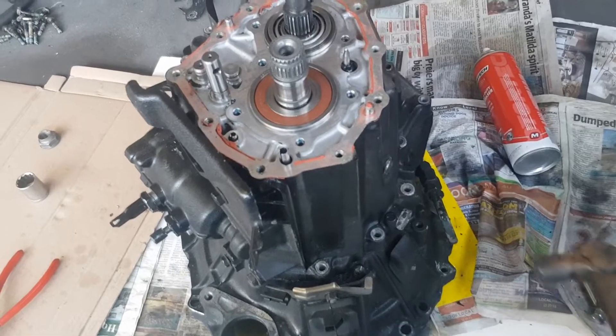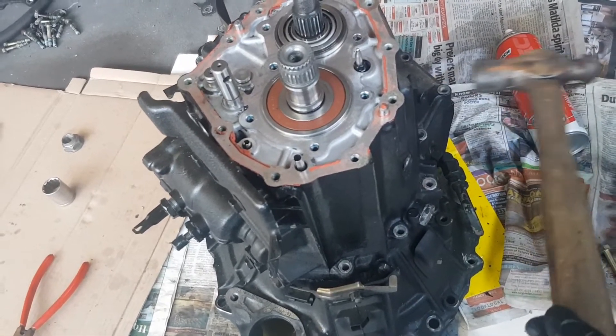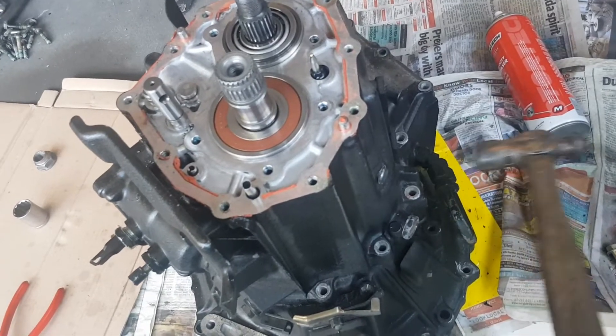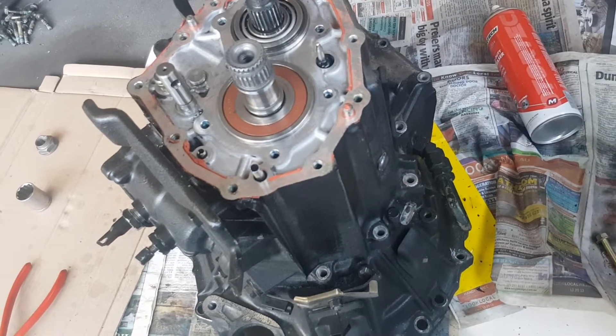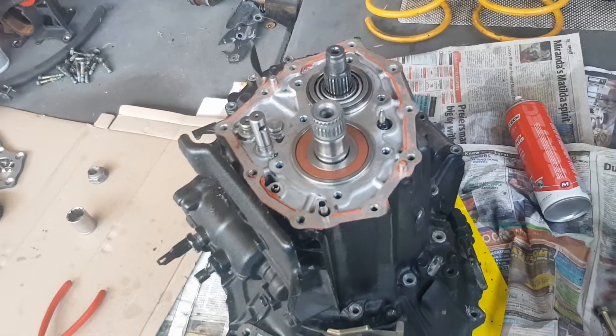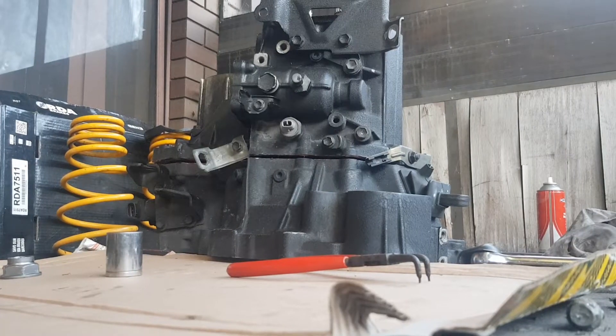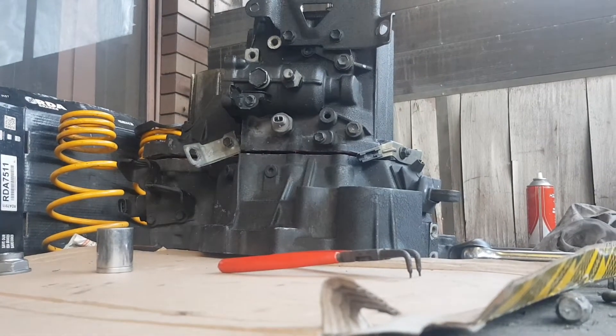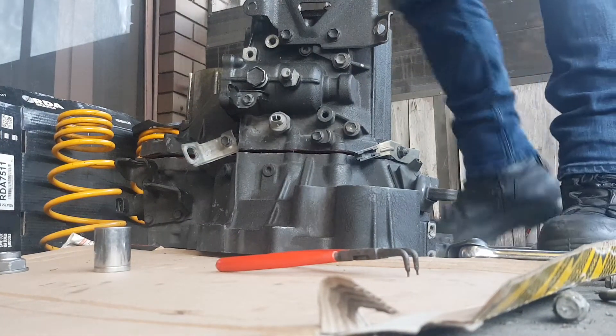All the bolts are out. Now it's time to give it some glove taps — we're going to break the seal basically. It's got a silicone seal that's been on there for about 20 years. We're going to break that off and then pry it open. Got the case broken open — took a bit of effort.